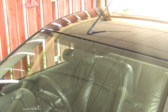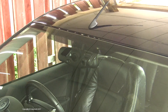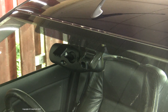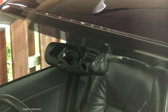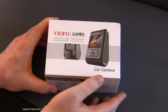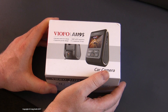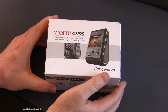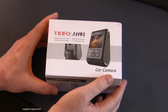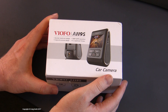I've been wanting a dashcam for some time, and after a bit of research, I eventually decided on this thing. Up front, I just need to say that this is effectively a sponsored video, as this VIOFO A119S was given to me by Banggood.com, and there will be links below to the camera on Banggood.com. Having said that, I haven't committed to saying anything in particular, especially anything positive, so if I don't like it, I'm not going to be afraid to say so.